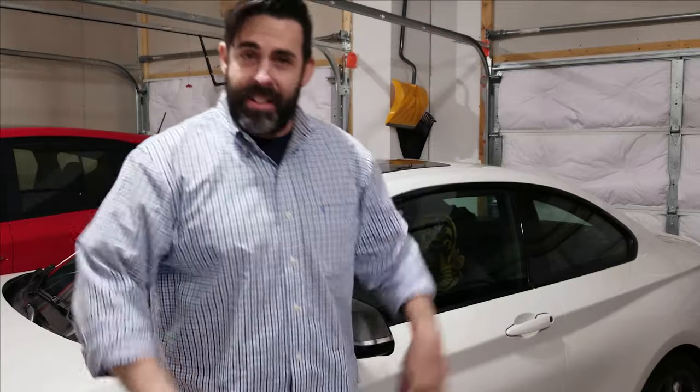Welcome back everyone! It's good to see your smiling faces here again. I'm Mikey, we're in my garage, and today I want to teach you how to bleed your brakes. In a previous video where I taught you how to do new rotors and pads in your car, I mentioned that it was a good idea to bleed your brakes at the same time. Well, here's the video showing you how to do that.